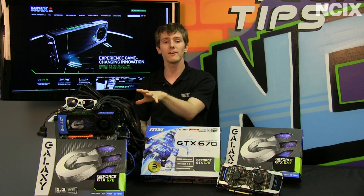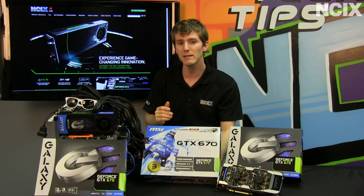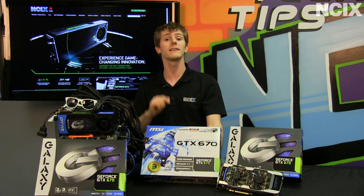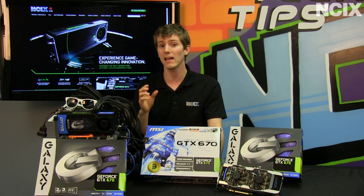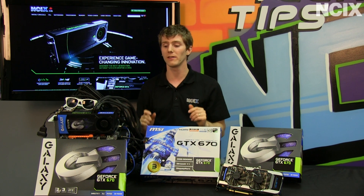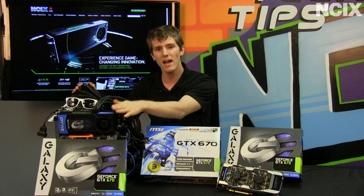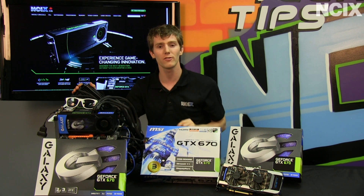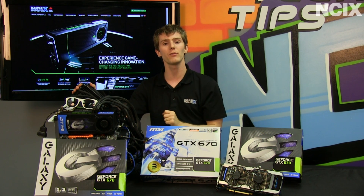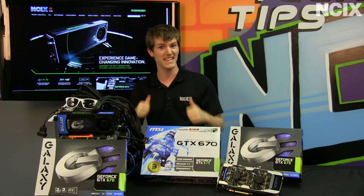Last but not least, it is one of the most power-efficient high-performance graphics cards I've ever seen. In spite of its dramatically better performance, the GTX 670 not only draws less power than a GTX 570 at load, but also at idle. On this test bench, we draw a total of about 75 to 80 watts at idle with a single card installed. Adding two more cards in SLI, it idles at only 100 watts. That means your gaming rig is not going to be a huge drain on your power bill even when you're just checking your email.